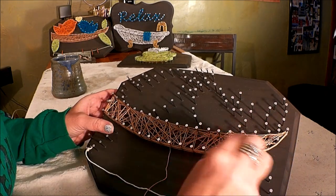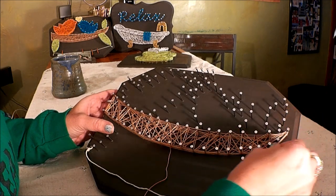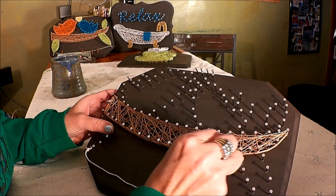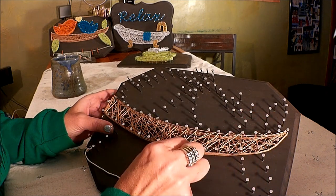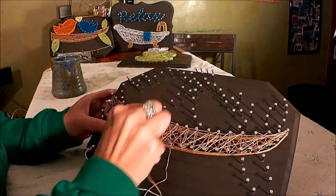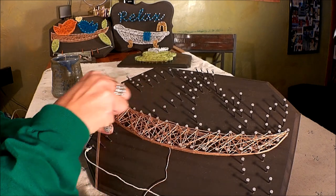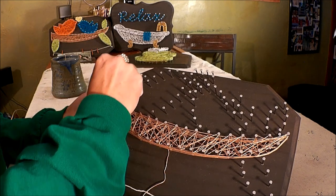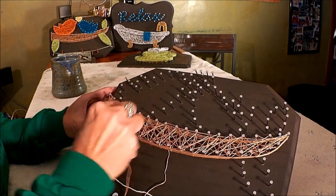If you fall in love with doing string art, you can always get more kits through my Etsy shop at inspired.etsy.com. I'll have some new designs coming out every month this year — a couple of new designs with video tutorials. So if you love it, I hope you'll come back for some more designs.